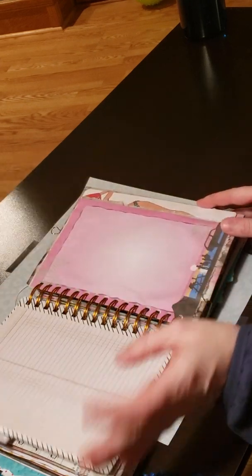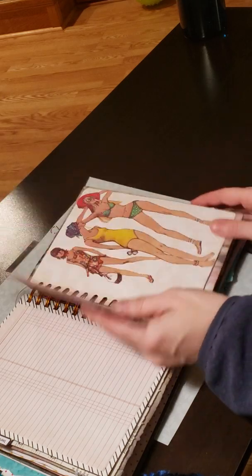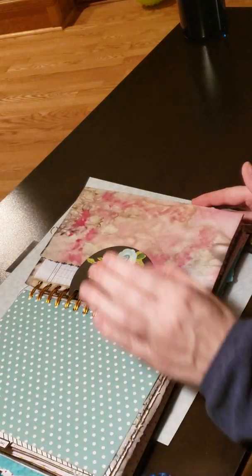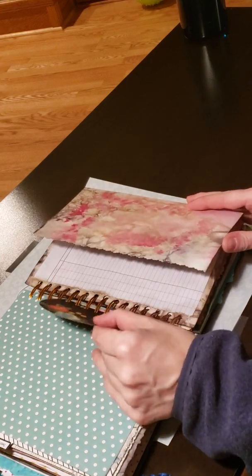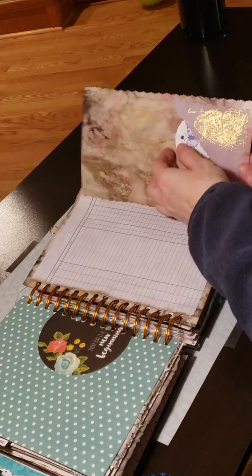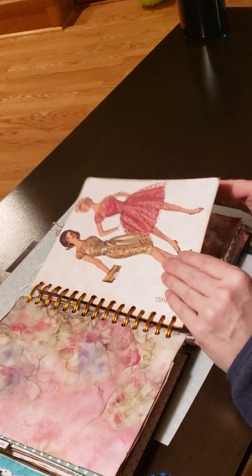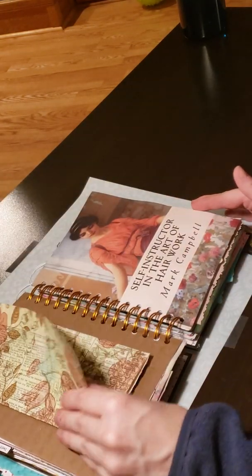I did a bunch of different stuff in this, just kind of playing around with things that I just recently learned. Did some pockets, tried to give her some space to write and to decorate.